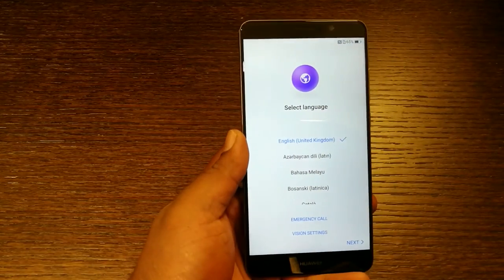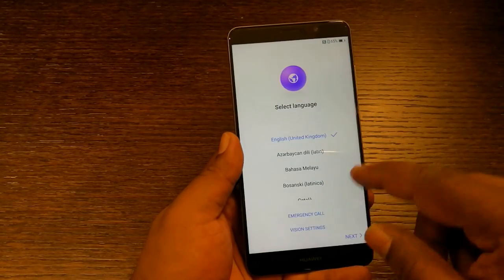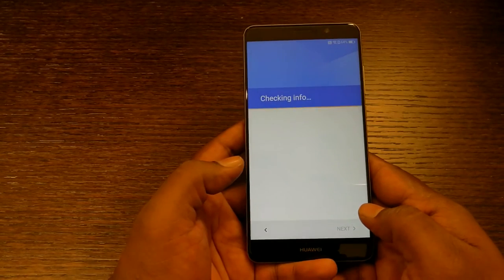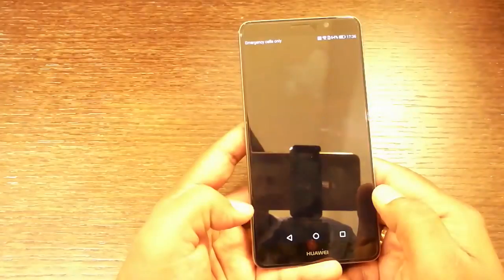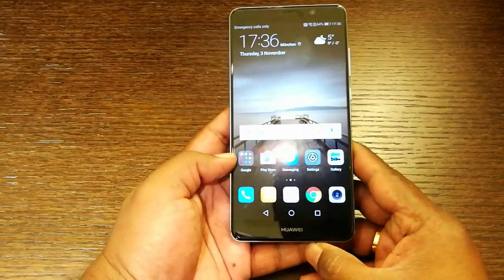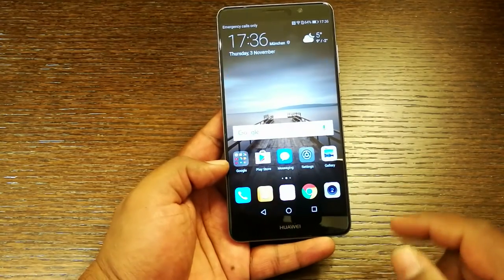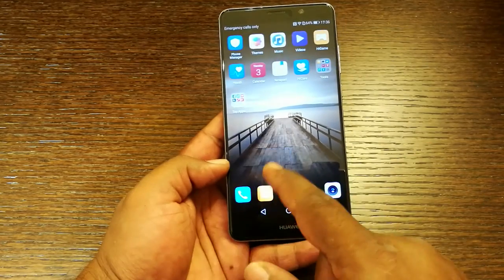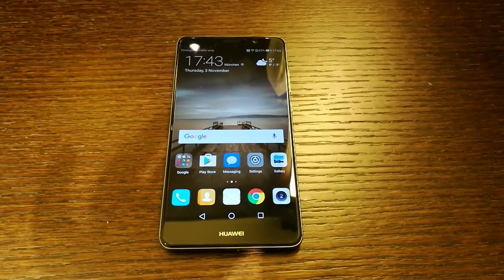So let's just go through the setup process. There you go — this is how the home screen on the Huawei Mate 9 looks like. It's quite fluid and you will see it's a very familiar Huawei-like user interface. So that's all for now — stay tuned for a full-on review on ReviewCentralME.com.